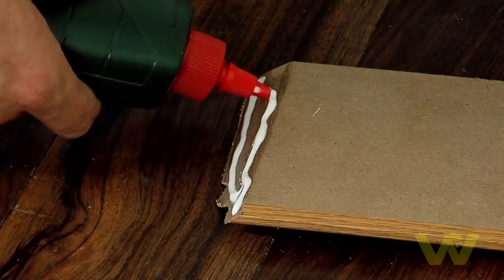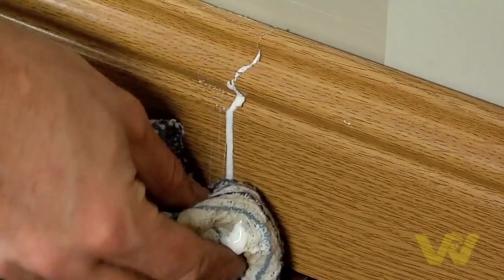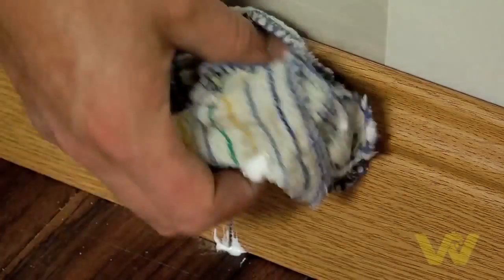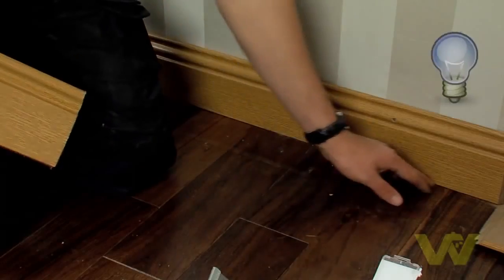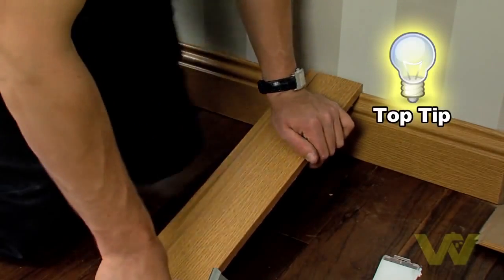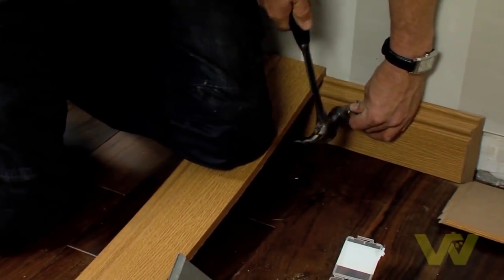Use a suitable adhesive to join your miter joints, then secure with panel pins. Top tip: rest your knee on an offcut of skirting when hammering in nails — this will put downward pressure on the skirting boards towards the floor.